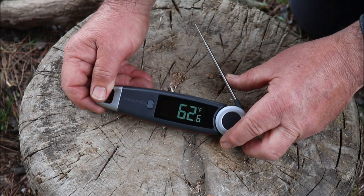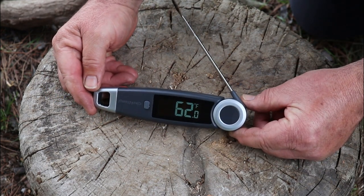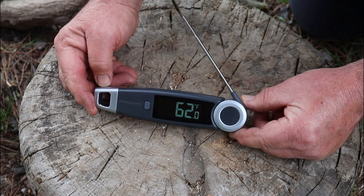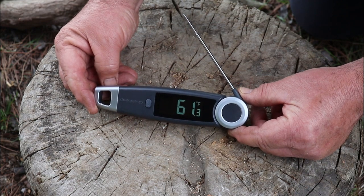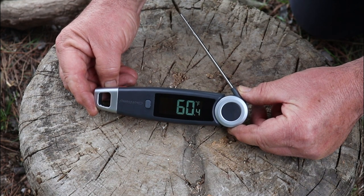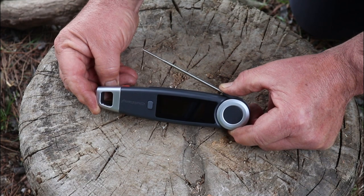It has an auto shut-off — if you put it down it'll automatically shut off, and when you pick it up it'll wake up. It's extremely accurate, within one degree. I have quite a few thermometers at home that I calibrate personally, and they are very accurate according to this. It comes calibrated from the factory, so you shouldn't really have to calibrate it often, but there is a function that lets you calibrate it yourself if need be.